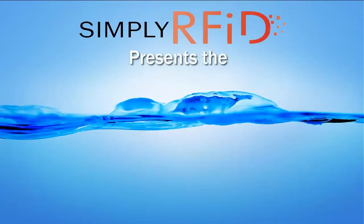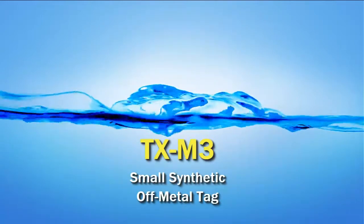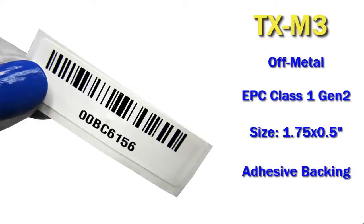Welcome and thanks for joining us. Here at Simply RFID we are happy to present the TXM3. It's a small synthetic off-metal tag. The TXM3 is great for all your off-metal applications. It has a Gen 2 RFID chip and is just a little bit smaller than 2 inches by half an inch.